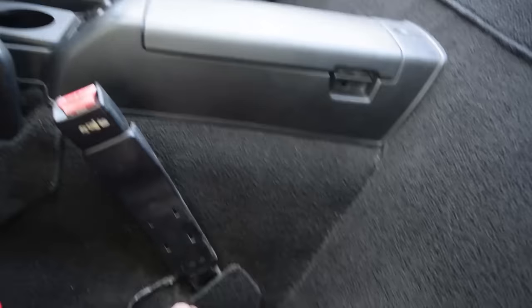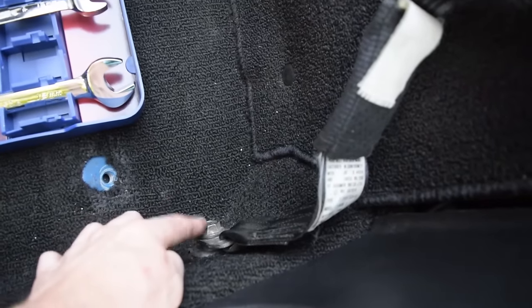First of all we have to undo these right here, and undo this right here.